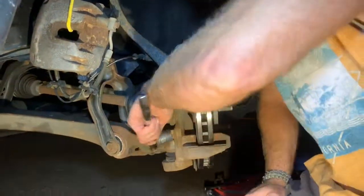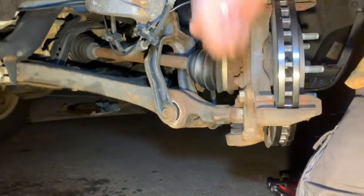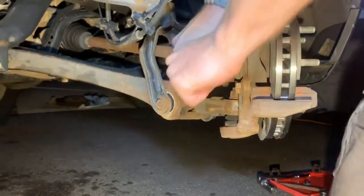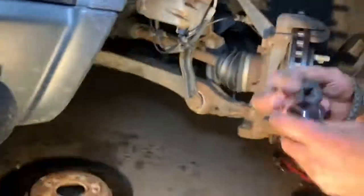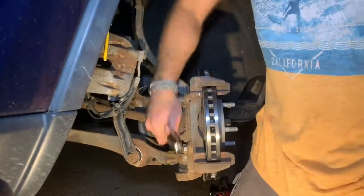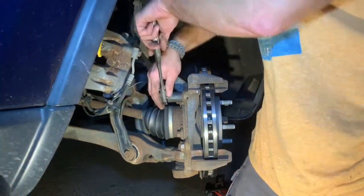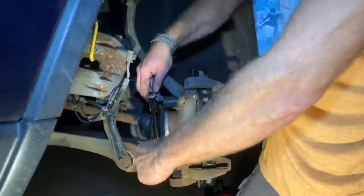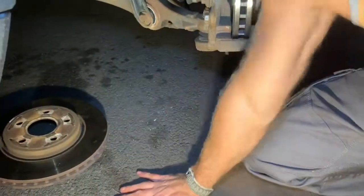Now we're going to put the caliper housing back on — same process just in reverse. I don't have a torque wrench so I'm going by hand, but they always recommend using a torque wrench. Quick safety tip: when you're working with a lot of pressure and your tool slips, if you're holding your hand in a fist it will hit the ground on your knuckles. Instead, keep your palm open — if you slip, your palm hits the ground flat, not your knuckles.